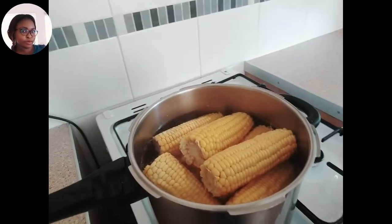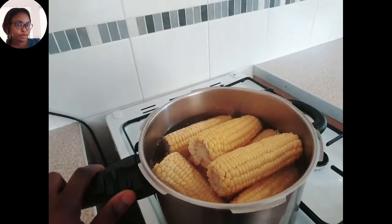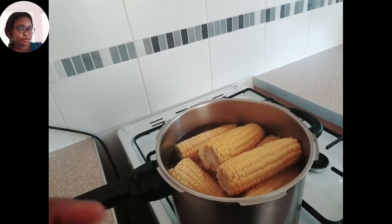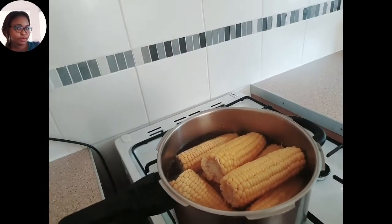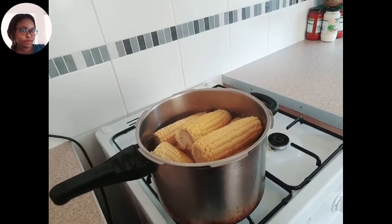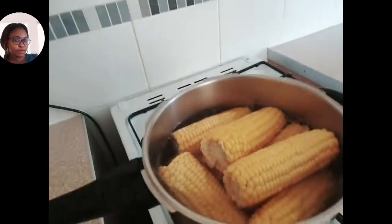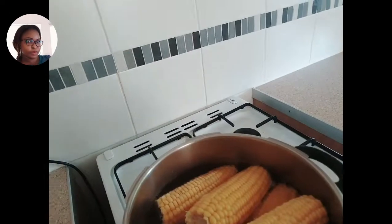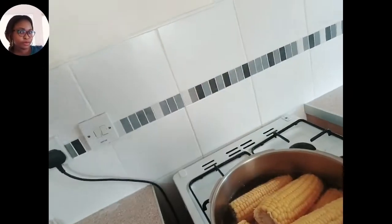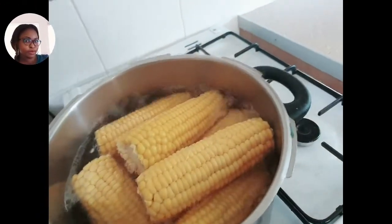I don't add anything to it. Some people add salt or sugar, but this corn is really, really sweet — so sweet that you can't even add anything to it. That's why I'm preparing it just as it is, no salt, nothing. But some people do add table salt. It started boiling but we're going to leave it for 20 minutes.